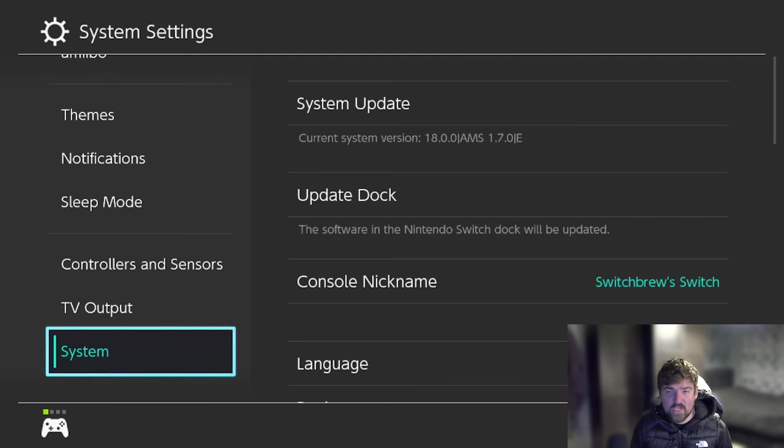That is how to update to the new 18.0.0 custom firmware. As stated earlier, if you're on 17.0.1, 17.0.0, or even as low as 16.0.3, I wouldn't recommend going to 18 as of yet as I don't know what is and isn't working. After this video I'm going to check what's working and what isn't, and make another video to let you guys know.